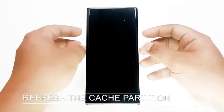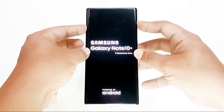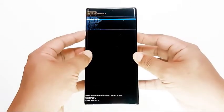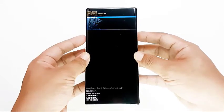Then, refresh the cache partition. At times, apps or some Android functionalities like Bluetooth may misbehave due to corrupted system cache. This is a special cache kept in a certain partition of the internal storage. Sometimes this cache may become corrupted after a software update or app installation, causing other apps or the operating system to stop working normally.